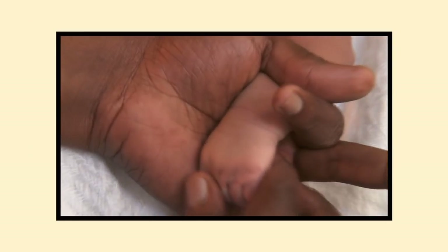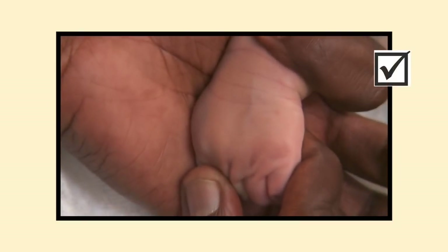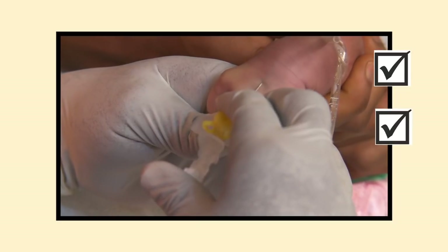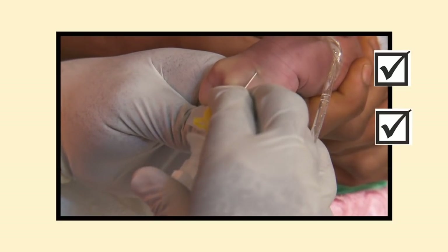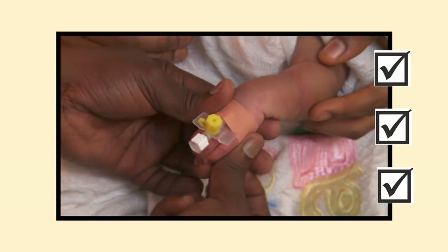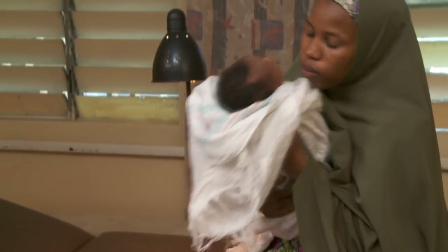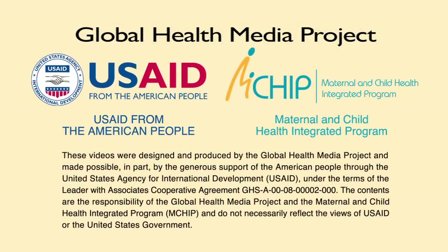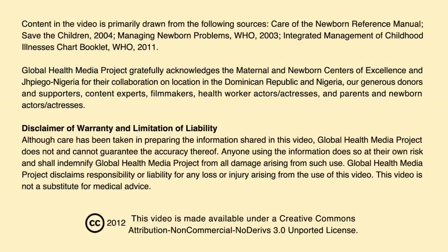Remember: take time to find a good vein. Stretch the skin to stabilize the vein. Practice makes perfect.